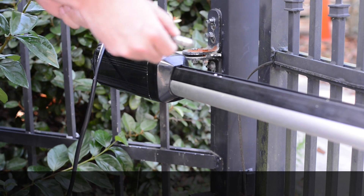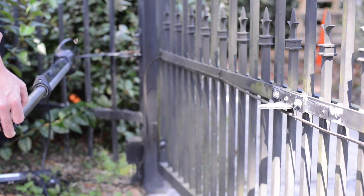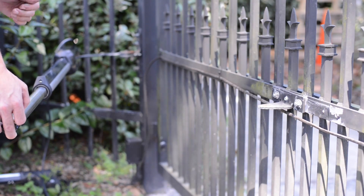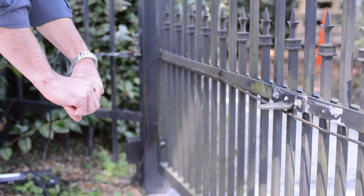Make sure to reinsert the pin so it doesn't fall off the bracket. The next step is to either open or close your gate and turn the piston until it meets with the bracket and the gate in the open or closed position.